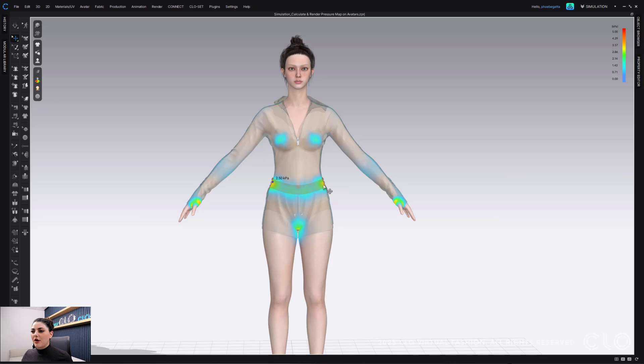I just want to remind everyone that colors can sometimes be deceiving — red isn't always bad and blue isn't always good. It all depends on the garment that you're fitting. This is an athleisure kind of garment, and honestly it's looking pretty good. Having red over here probably just means the elastic is working, and that is good. So again, use your own judgment based on the garment you're fitting.